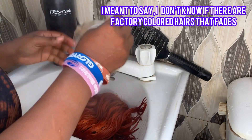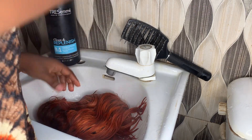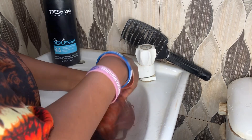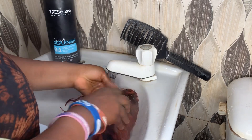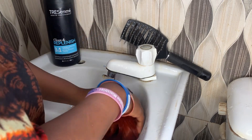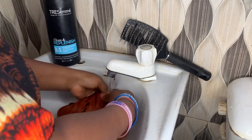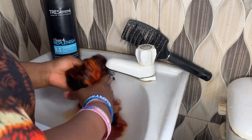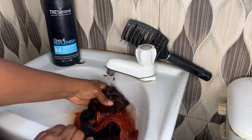After removing it from the microwave, you can see the heat coming out. I noticed that the hair was fading too much and it wasn't good. I said if I continue like this, all the hair color will just wash out and retain that same original color that came with the hair.